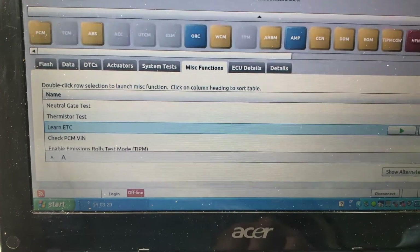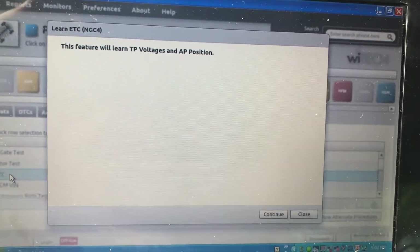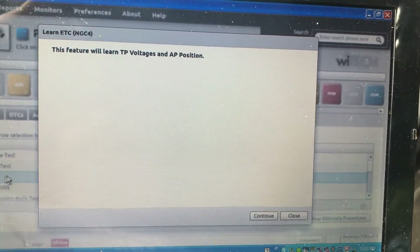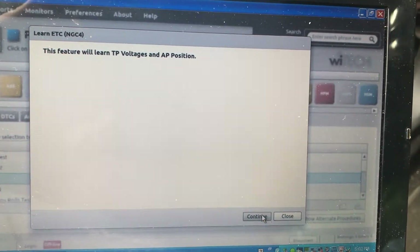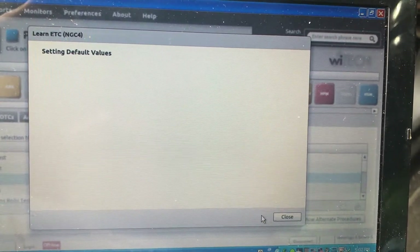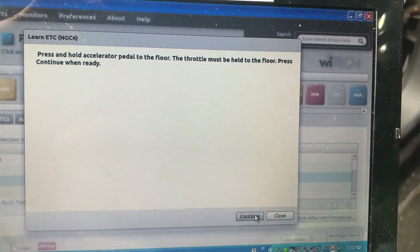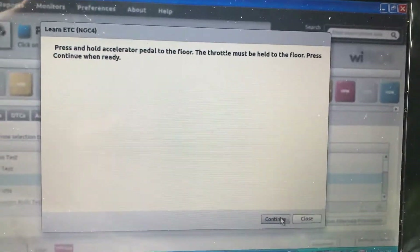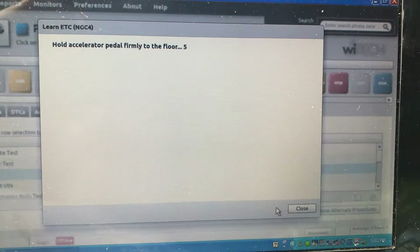Let's go into miscellaneous functions and we want to go to 'Learn Electronic Throttle Control'. Click on that — this feature will learn throttle position voltages and accelerator pedal position. Continue. Press and hold the accelerator pedal to the floor — the throttle must be held to the floor. Press continue when ready. Okay, pedal on the floor, continue — hold it for the countdown.